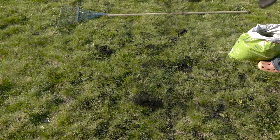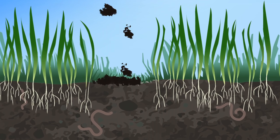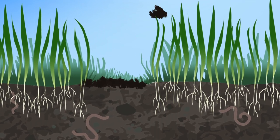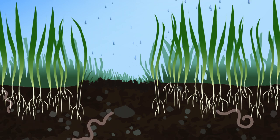After overseeding, cover the entire area with a quarter-inch deep compost. This keeps seeds where you want them. Make sure you keep the seeds moist for a week, either through rain or light, frequent watering.